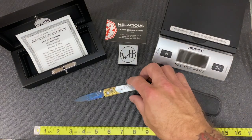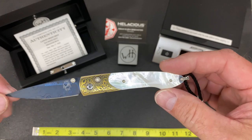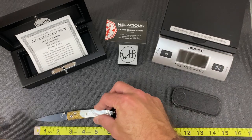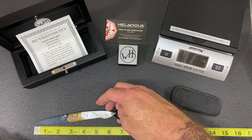We'll start out today showing you the Moonshot. This knife is amazing. It is about two and three-quarter inches blade-wise, lengthwise, and looks like about six and a half overall.